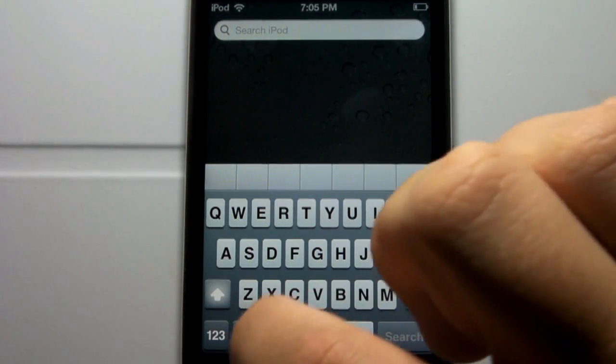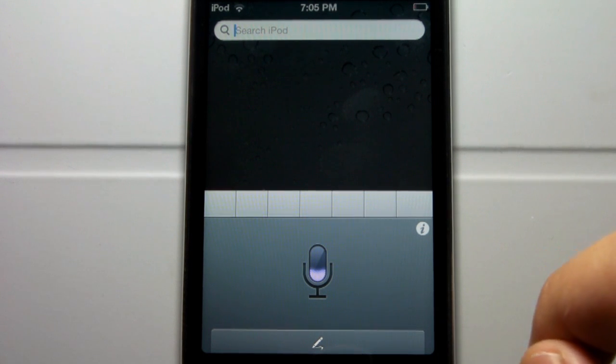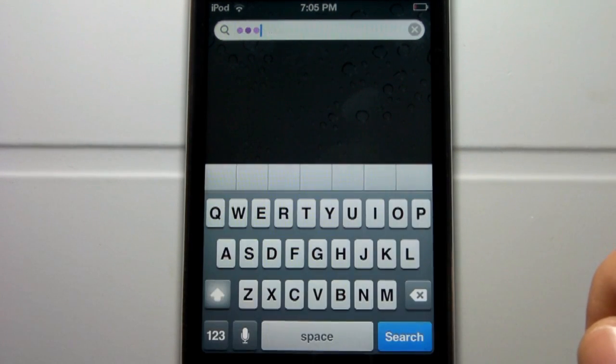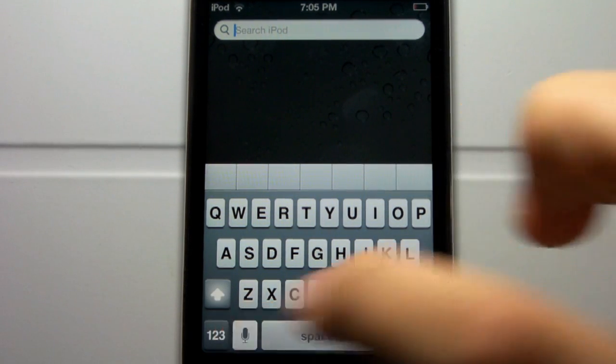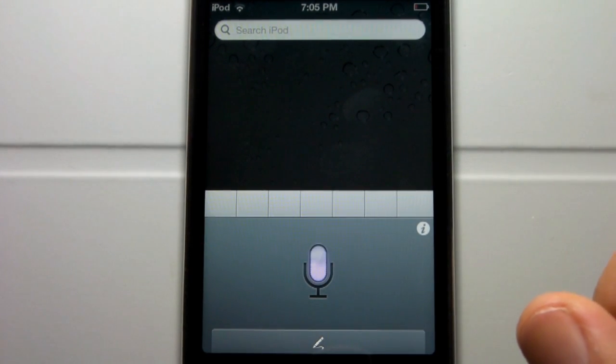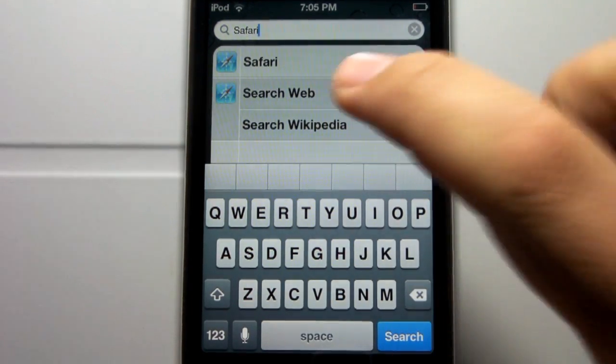Sometimes it does take longer than you would think. Now we're going to go ahead and search Safari. Once again, go ahead and click that little pencil and let's see if it gets it right. I didn't say it well enough or loud enough, so let's go ahead and retry. Safari. And there you have it — Safari.